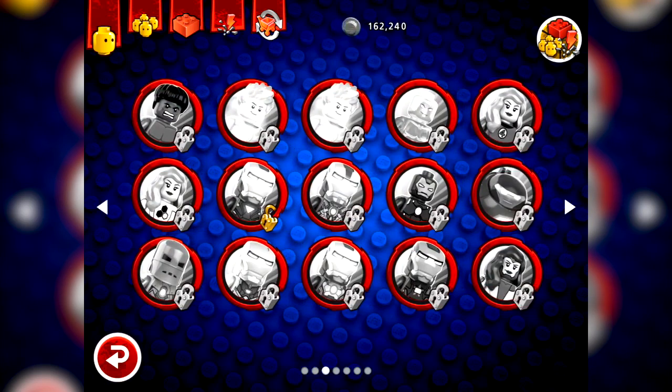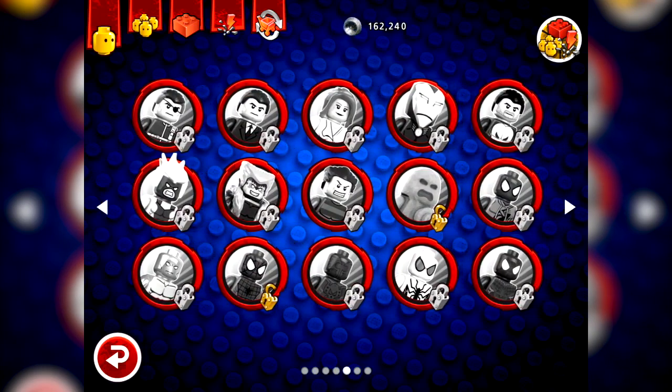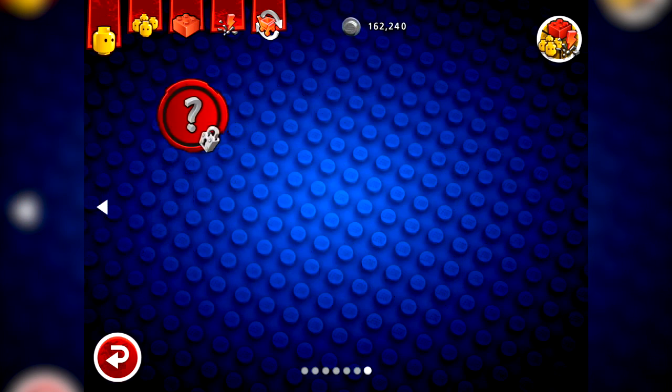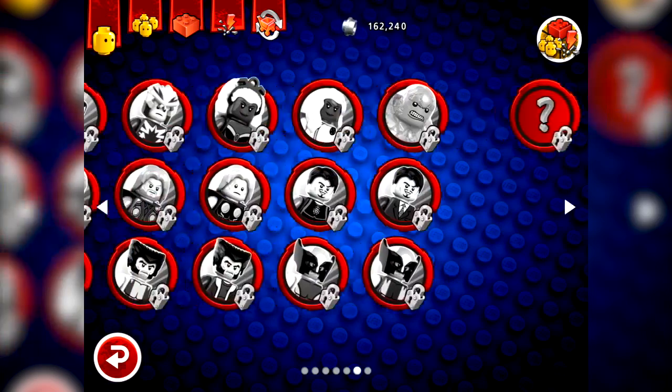There's a variety of characters - Juggernaut, Fantastic Four characters, Silver Surfer, Magneto, so we've got X-Men in here as well. We've got Nick Fury, Spider-Man, Venom, Wolverine - tons and tons of characters, and one mystery character. Who might that be?